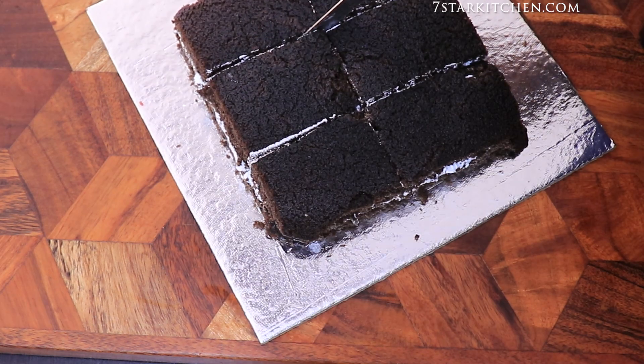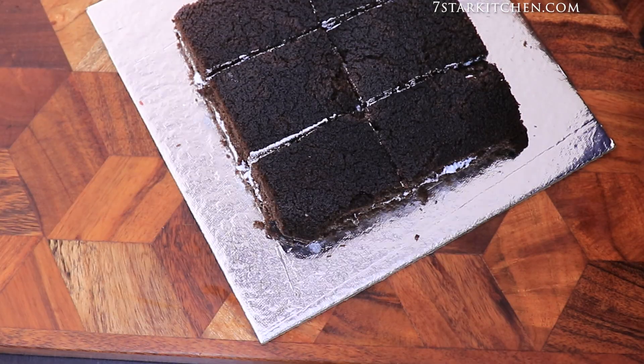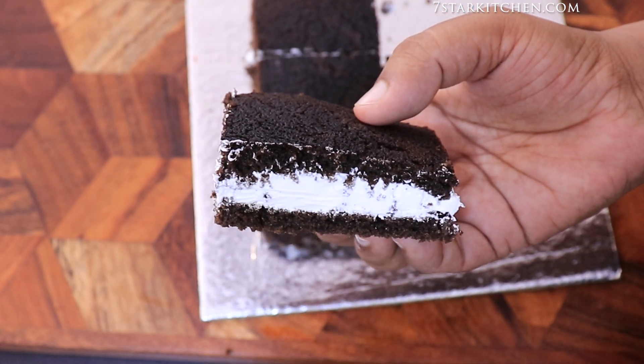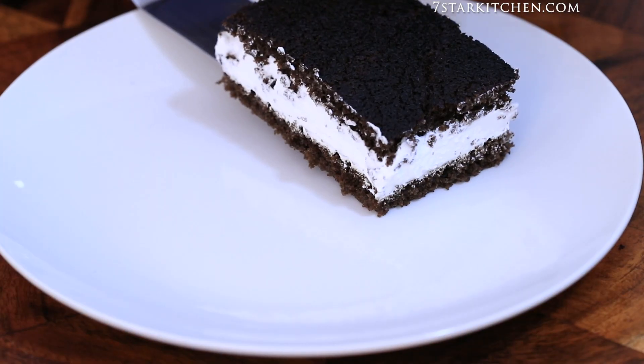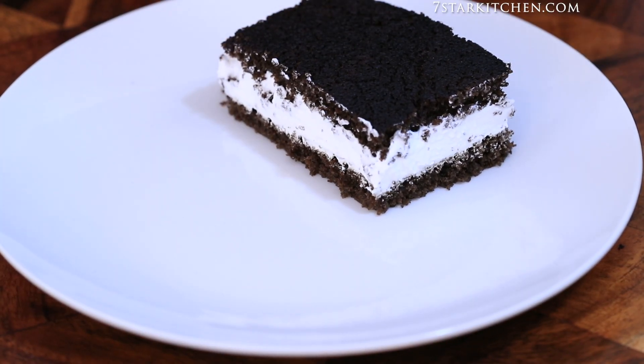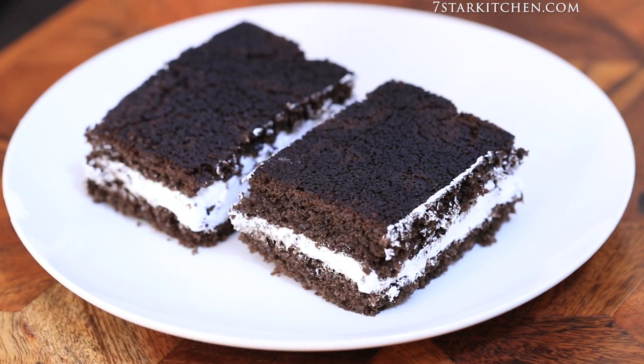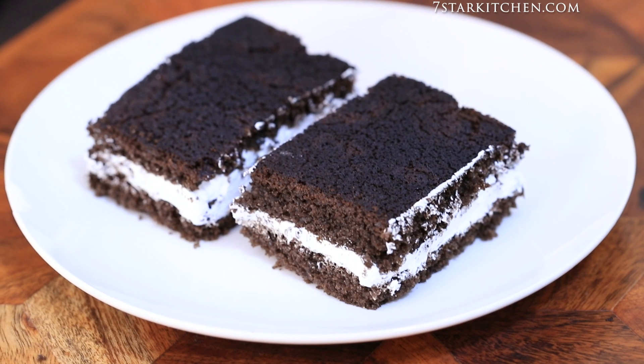Now we will cut the cake into slices. This is a very easy recipe — just 2 to 3 simple things. You should try this recipe at home!